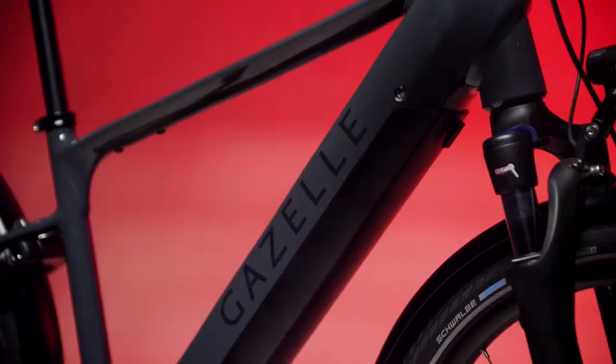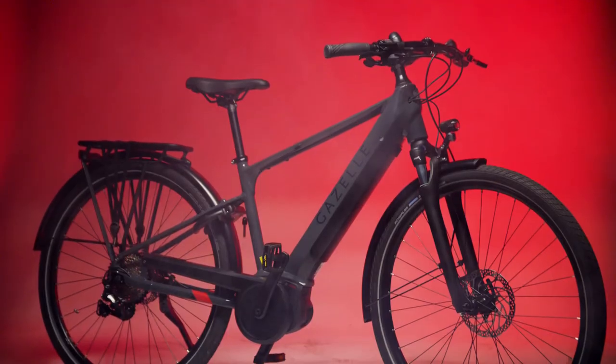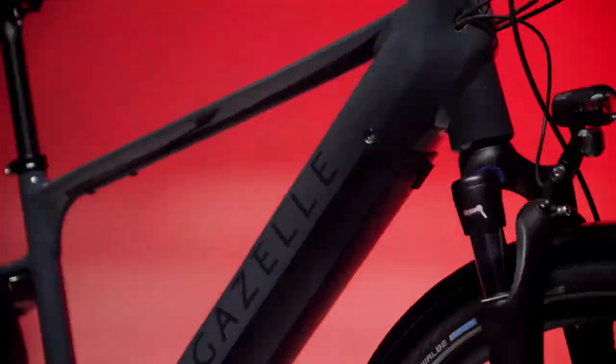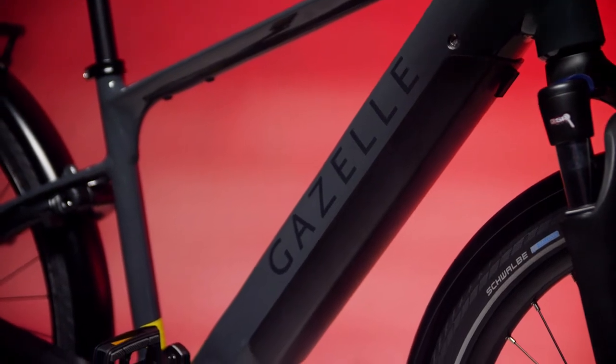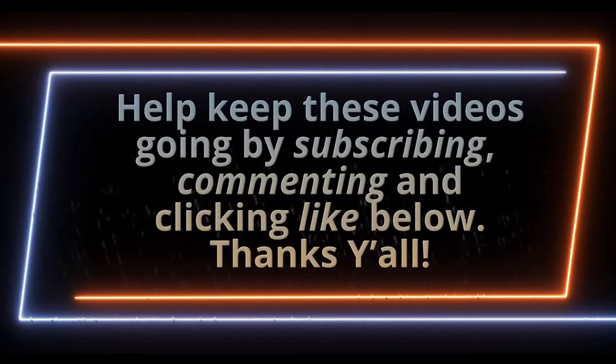The best part about this bike for sure is that it is beautiful. It looks like any other beautiful road bike you'd find — nice and stealthy. The battery is that nice cylindrical shape. That's it — hope you enjoyed it. Be sure to check out my next e-mobility experience; we'll have something else in here pretty soon. Help us keep these videos going by leaving a like, a comment, and of course subscribing to our channel. Thanks y'all.